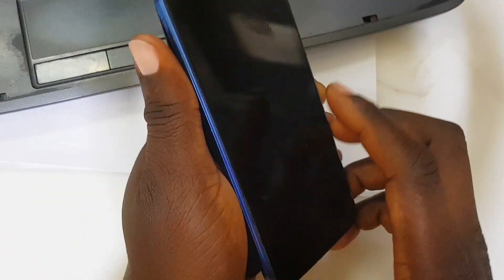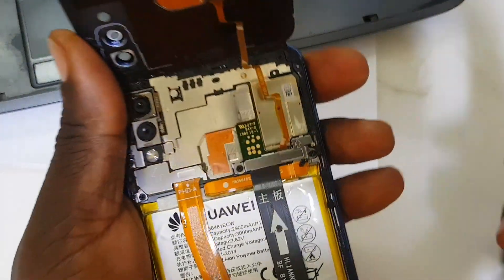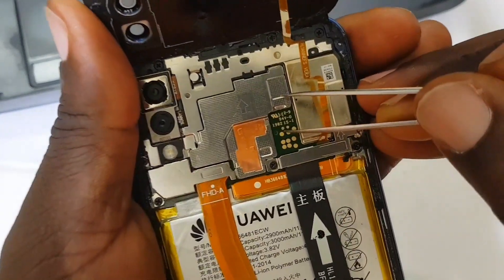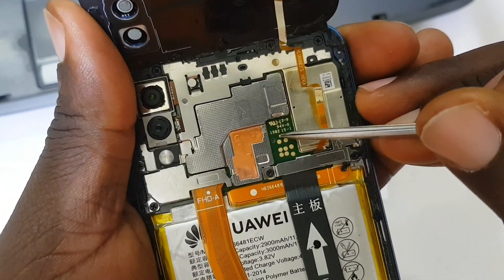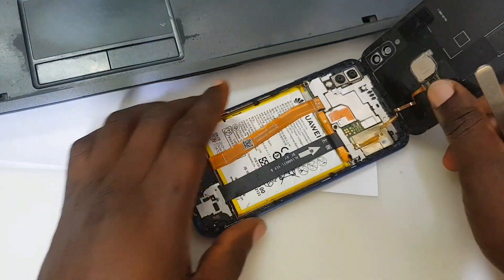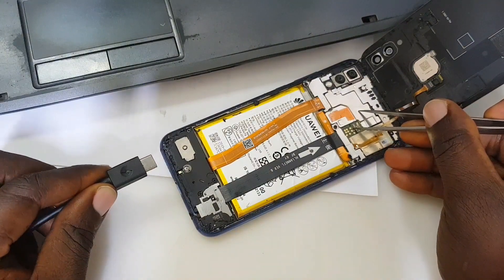The method we are going to be using is the test points method to fix this problem. First, you need to remove the back cover. Here is the test point — where I'm touching with my tweezers — that's where the test point is, from the ground to the test point. So first, let's connect the test point: switch off the phone and connect the test point.